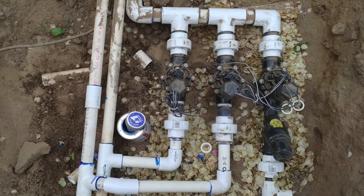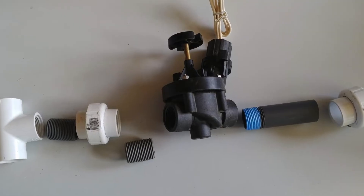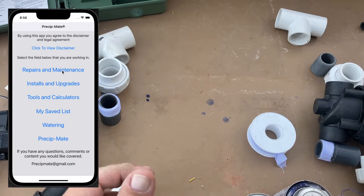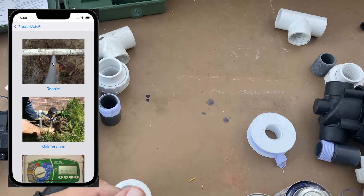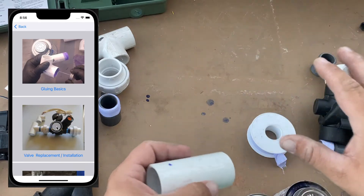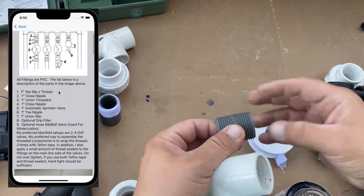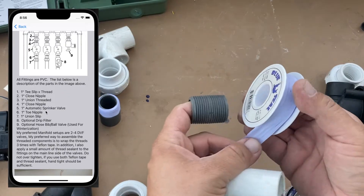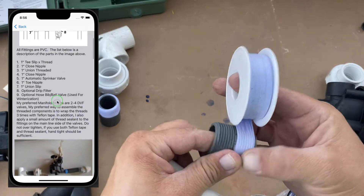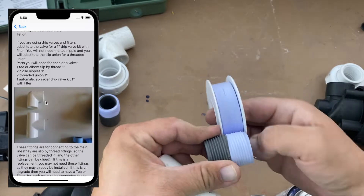This is a tutorial on how to build sprinkler manifolds based on the PrecipMate Sprinkler Tool app. It's an app that I designed so that you can learn how to do sprinklers and have all the information at your fingertips. I'm going to start by assembling a two-valve manifold. The parts description is in the app and it has pictures to show every step of the process along with explanations on how to do it.